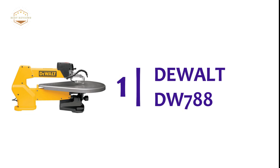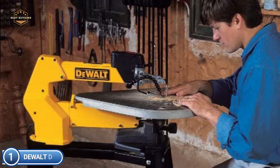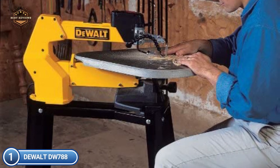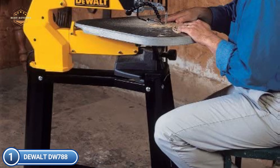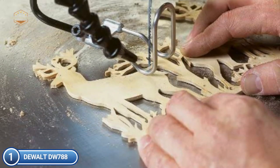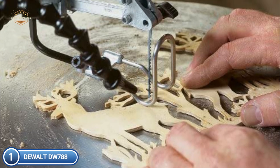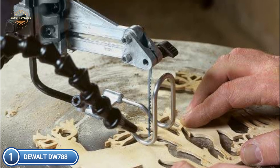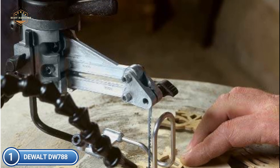The top pick on our list is the DeWalt DW788. It is quiet and smooth to ensure accuracy. The tool-free blade clamp permits quick and simple blade adjustments, with a conveniently positioned lift-able dust blower and power switch on the front of the upper arm for quick adjustment. The table is large and cast iron, giving excellent support to the material and able to bevel both left and right. The double-parallel link arm design significantly reduces noise and vibration for precise cuts.